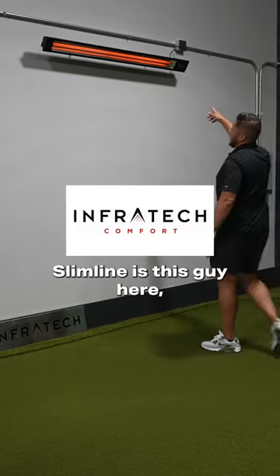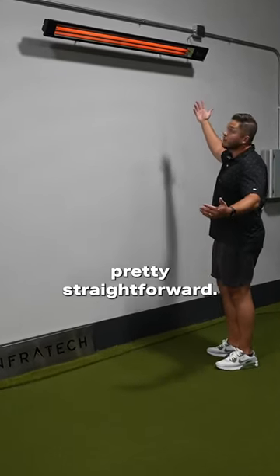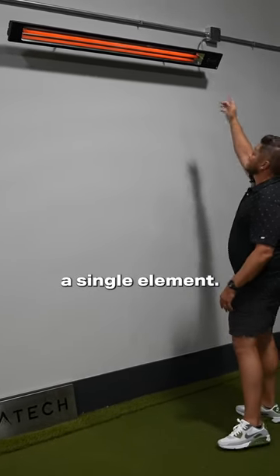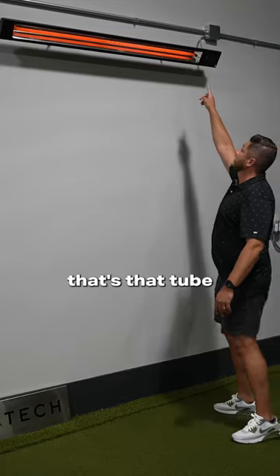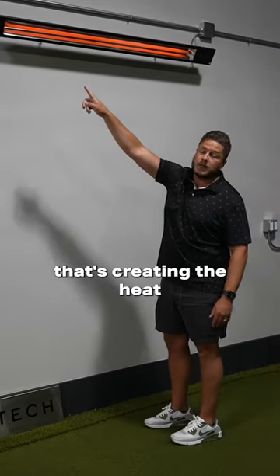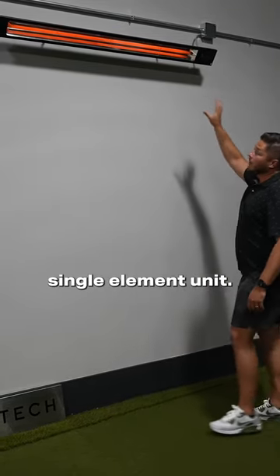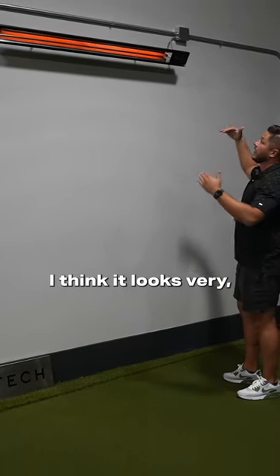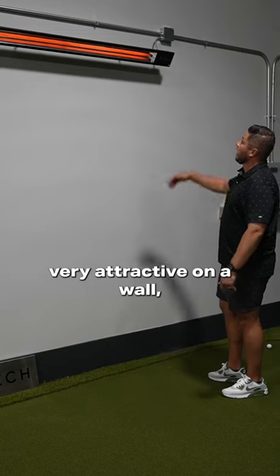So the slim line is this guy here. It's pretty straightforward, and it's exactly what it sounds like. It's going to be a single element — that tube that's in there creating the heat — a single element unit. And of course it's very compact, very slim line. I think it looks very attractive on a wall, and that's a great option to go with.